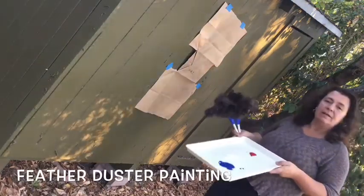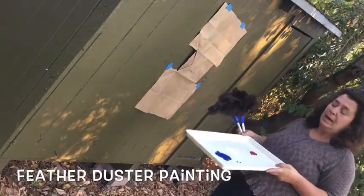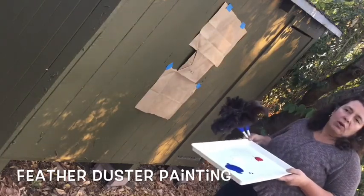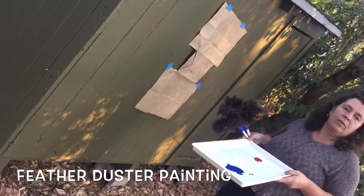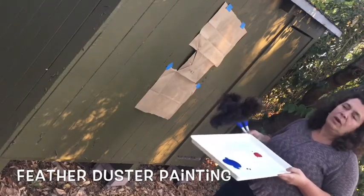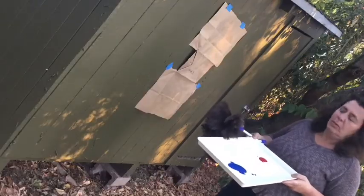This painting activity is called Feather Duster Painting. It's one of my very favorites. It's from an old, old art curriculum book called Creative Art for the Developing Child, and that was by Claire Cherry, who wrote a lot of 1960s and 70s curriculum books.